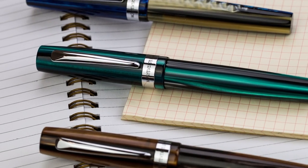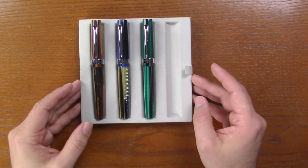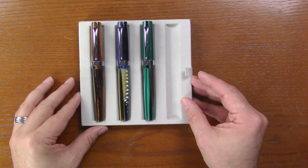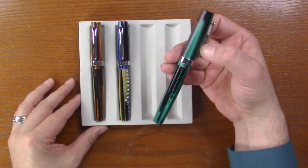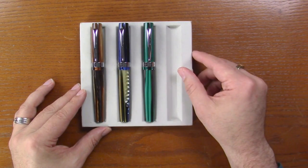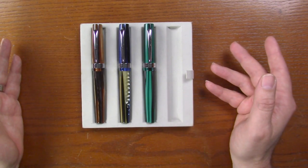These colors are materials that Monteverde used years ago in the Prima. So if you find them familiar, that's probably why. They used the blue and the brown, and the green was used, I think, in some jewelry. But this is really a nice pen. It's a big, big pen.